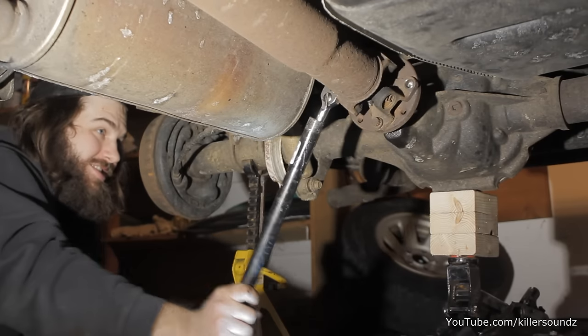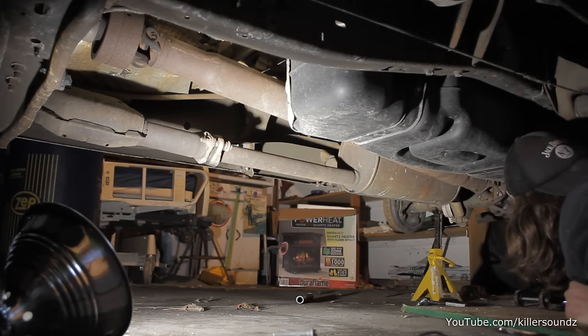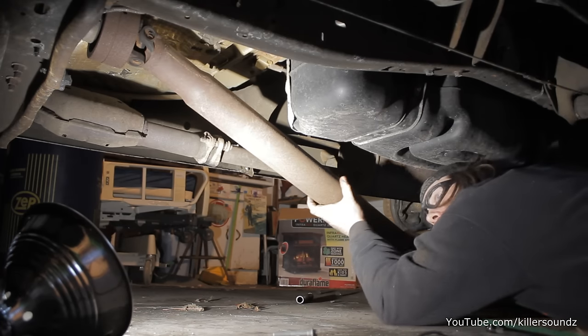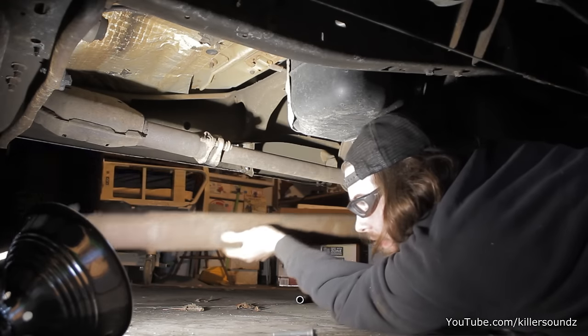These are 12 millimeter 12-point bolts. Once you get those bolts out, give it a few love taps with a hammer and the driveshaft should come right out. Then all you have to do is slide it out of the transmission — no bolts or anything, it just pulls right out.